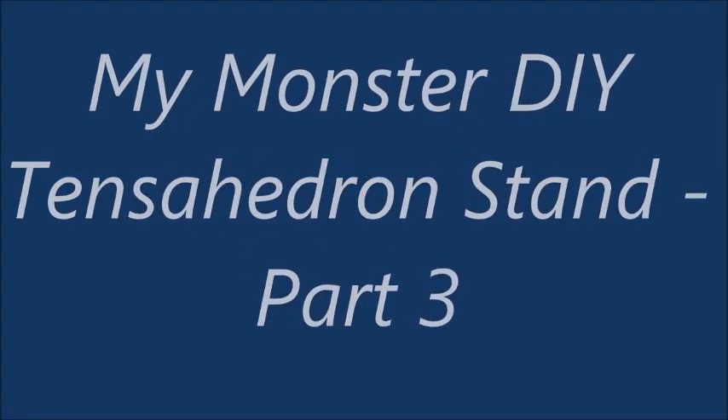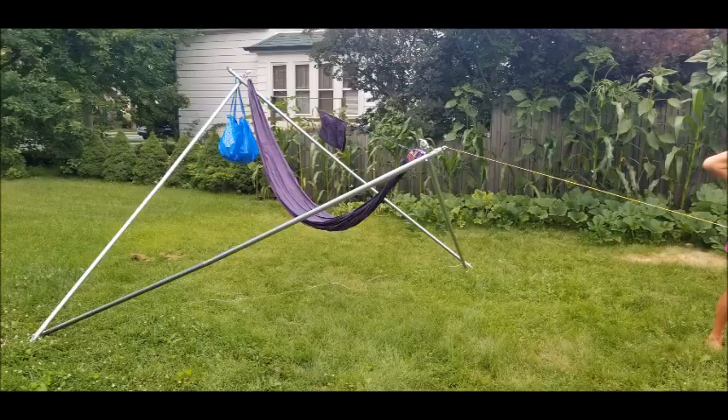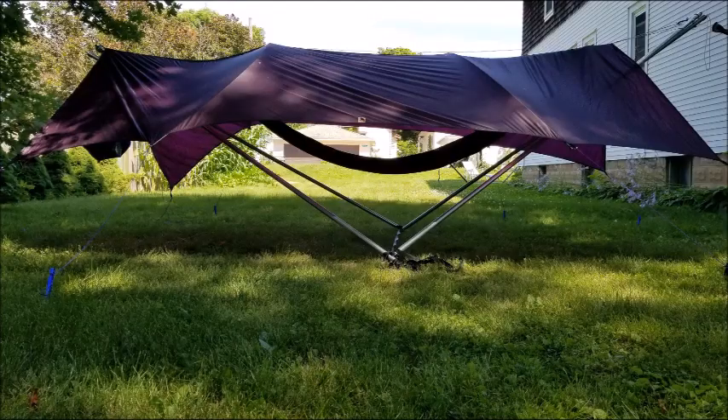Hello and welcome to my Monster DIY Tensahedron Stand video, part three. As a quick reminder, in the first video I really focused on how the stand was constructed. In the second video I really focused on the suspension and also how to attach the tarp. On this third video I wanted to focus on maybe adding bolts onto the stand, painting it, and making a carrying bag.